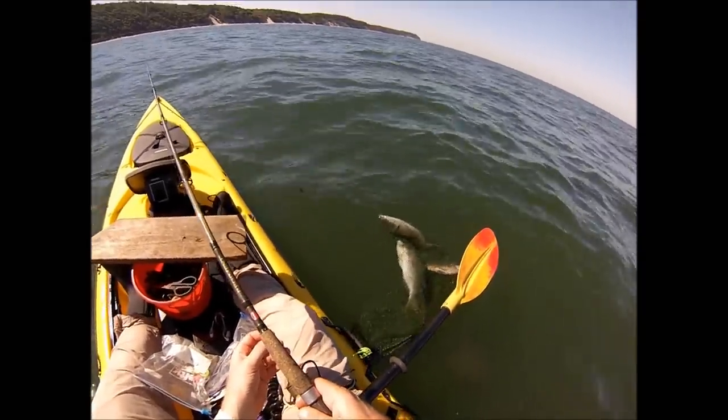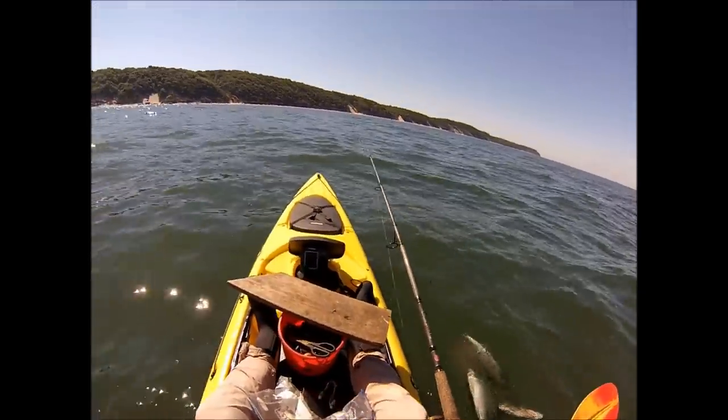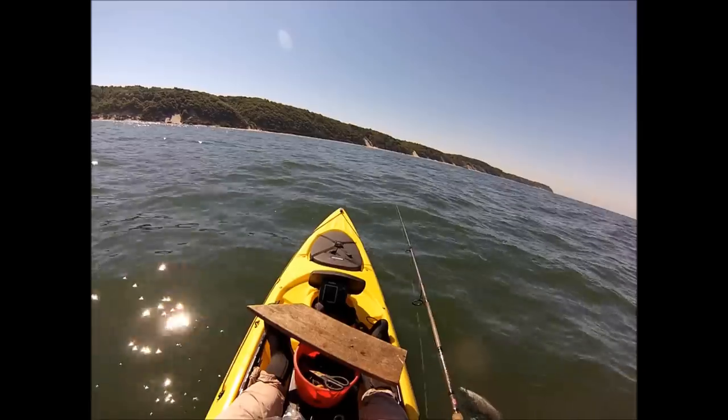I like the way these jigs lay flat on the bottom and that's what I'm going to do — drop it down, let it sit on the bottom. I'm going to be quiet here because the hit's going to come pretty fast.